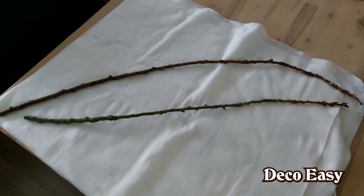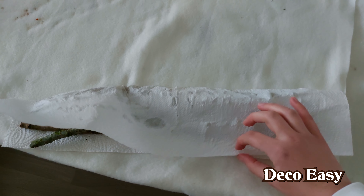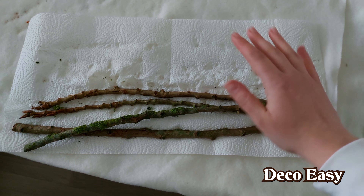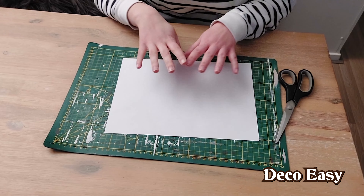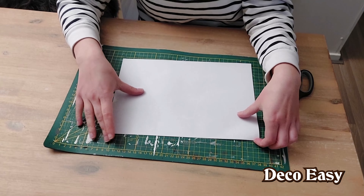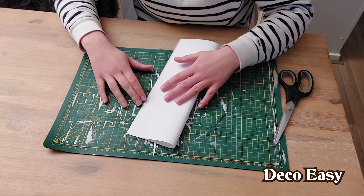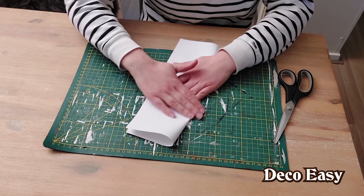I also discovered that putting them on a kitchen towel and pressing them together works pretty well to get off the worst moisture the branches contain. The sticks are drying and in the meantime I'm going to make the other half of the DIY. You just need a blank sheet of paper and we fold it in half because we're going to make patterns — actually molds — for the DIY.